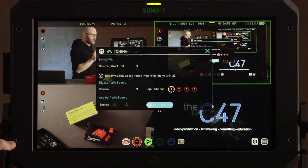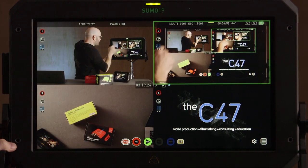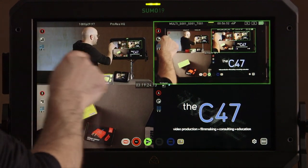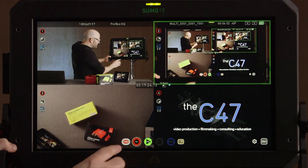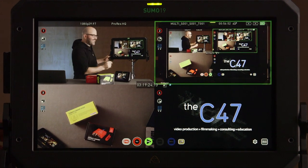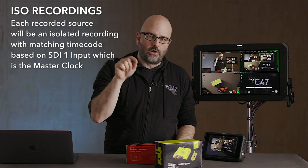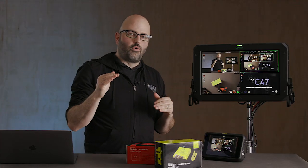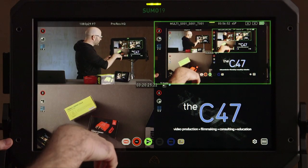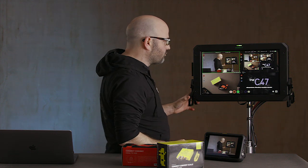Let's set this to one-tap quick cut so I can explain how that works now that everything is set up. Make sure that your sources are armed for recording — by default they were, they'll have red around them. We then also decide whether or not we want to record a program stream as well. It's going to record each one of your individual sources in whatever format you've chosen — in this case ProRes HQ — and then on top of that, when you have program selected, it's also going to record a separate program stream.